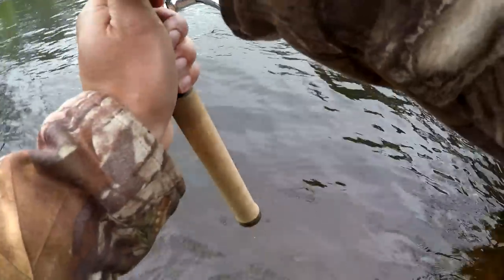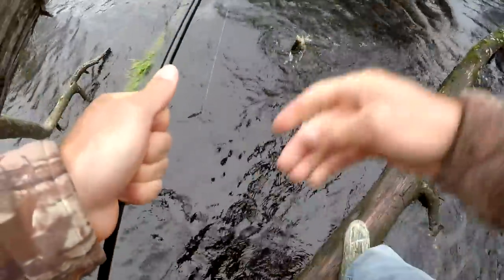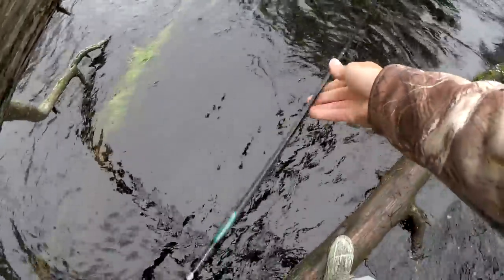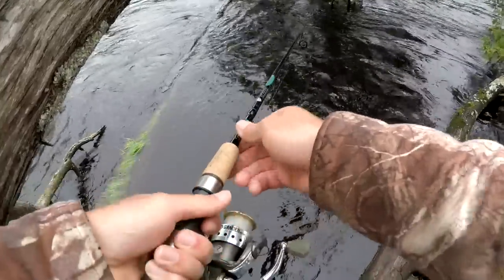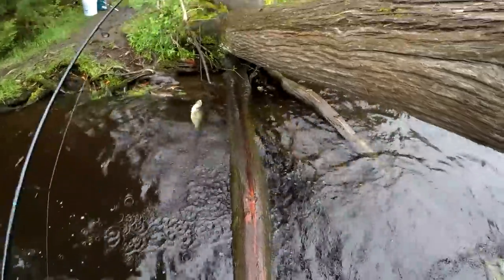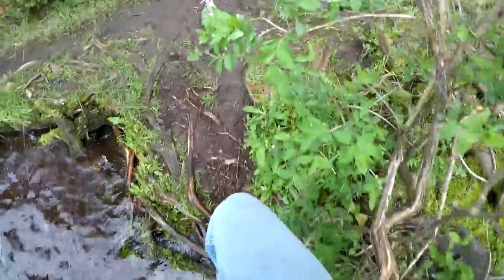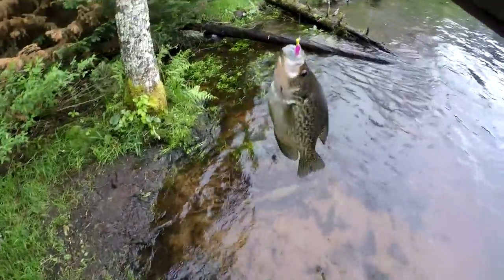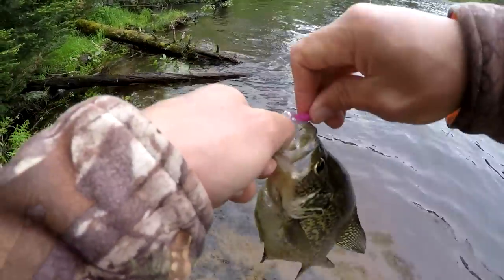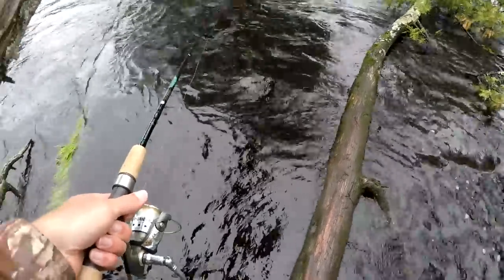Now I'm fishing right in between the tree — I'm literally standing on the tree, just jigging in between the branches, and I got that guy! I walked out on the tree here — I don't want to go swimming — but look at this, it's a nice crappie. Walked out on the tree, jigged for a few seconds, and whammo, a nice crappie!